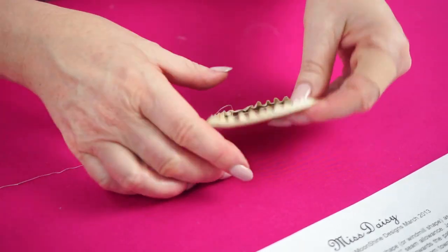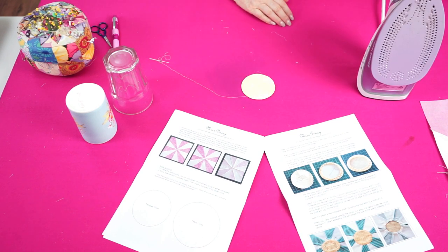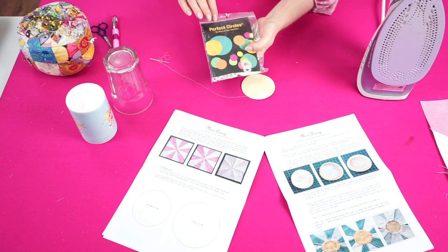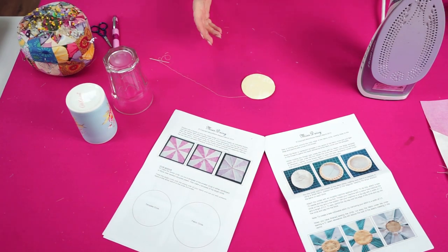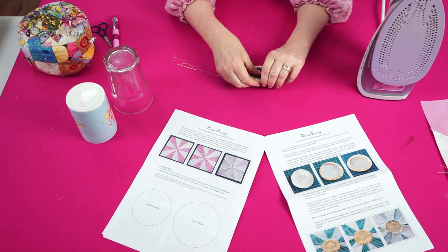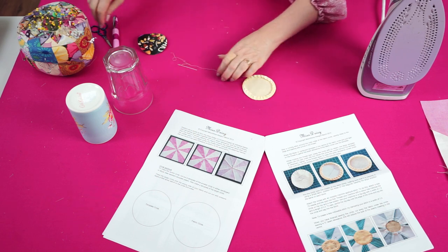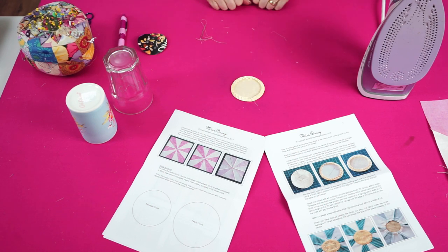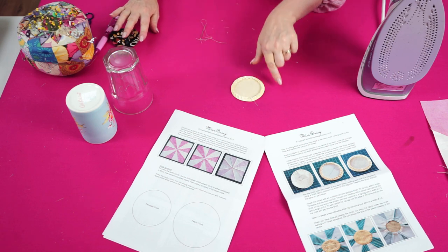Give that a press with the iron, and once it cools remove the cardboard. You can also get the same effect using Mylar template circles — the Perfect Circles by Karen K. Buckley — that plastic doesn't melt under the iron, but cardboard works fine too. Remove the cardboard with a little fiddle and snip the thread away. That leaves a nice circle with the edges all turned under. If your fabric is stubborn, use a bit of spray starch to help those edges stay over.